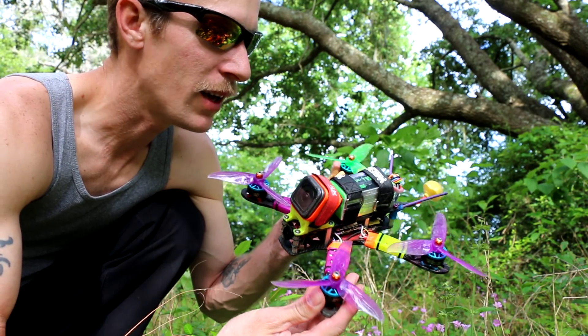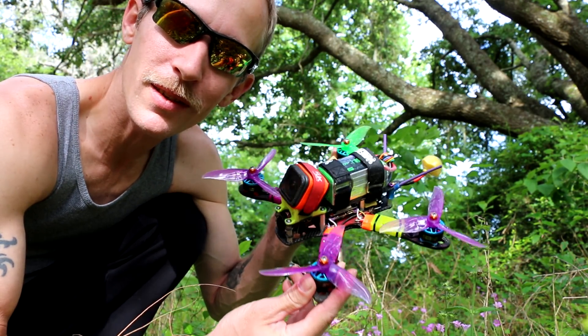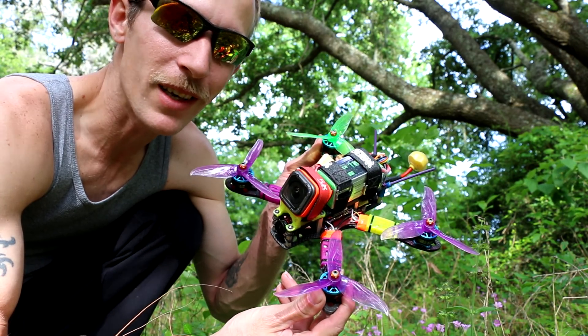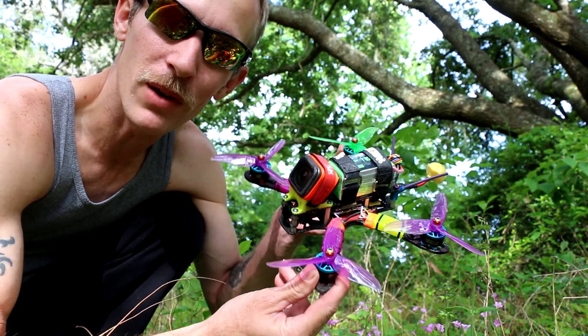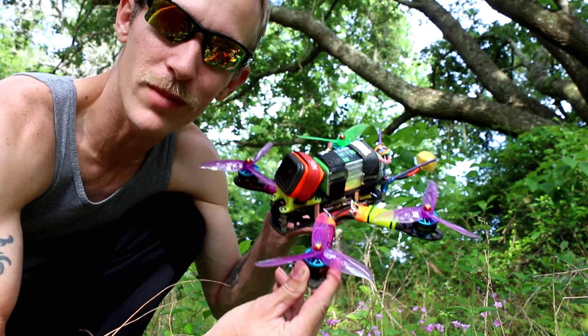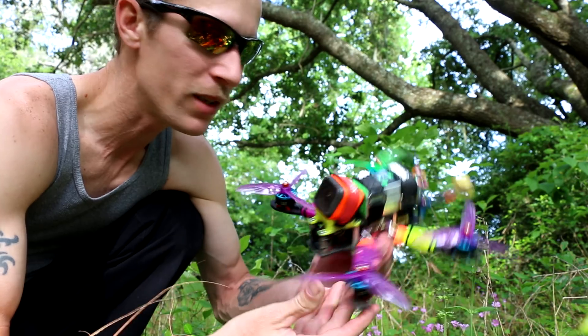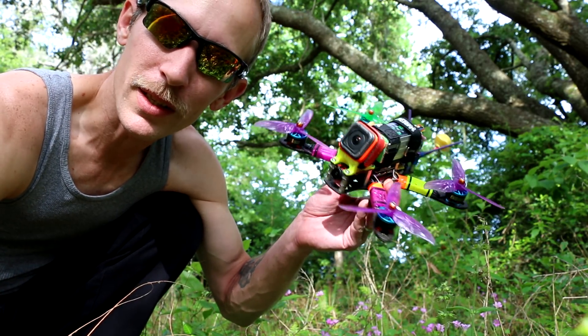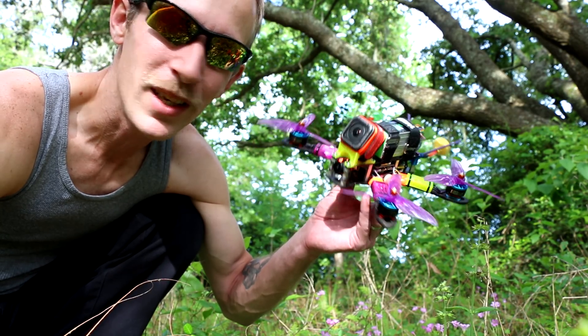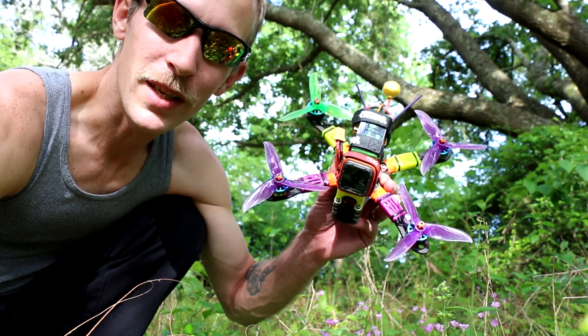I don't like the 1250s for freestyle. I fly with them — they're fine on top mount — but on bottom mount, I really don't like freestyle with a 1250. It feels like I'm dragging a heavy thing under me. On top mount I can fly the 1250, I get a little more flight time, but I don't really feel any more power. So I've settled on 1050.